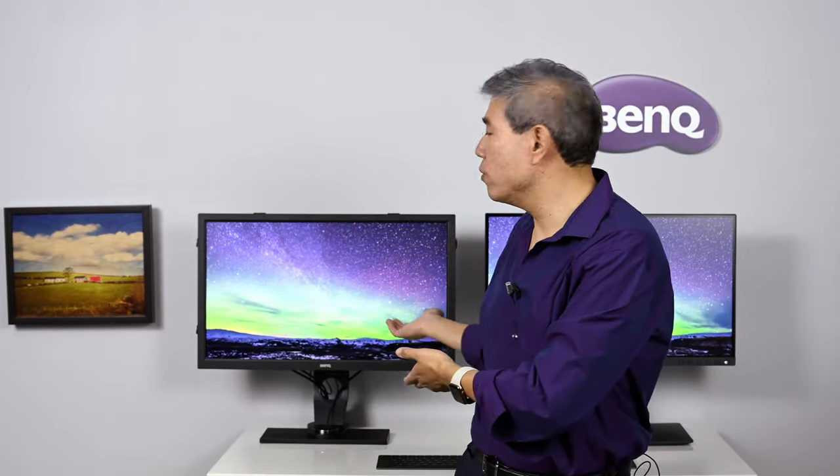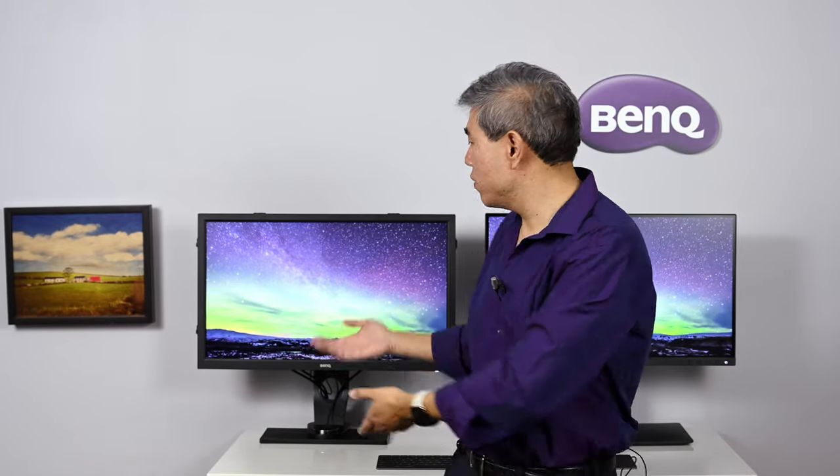In reviewing the BenQ SW270C, I get a lot of questions from photographers and creatives around the world about which monitor to choose. The SW270C is technically an upgraded model of the SW2700PT, which was their first hardware calibrated display. Both displays are hardware calibration capable and come with a preset mode from the factory. In this video, I'd like to go over five new features worth looking at on the SW270C.